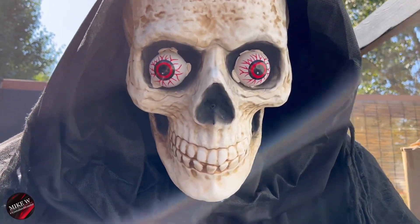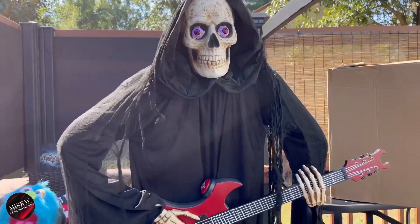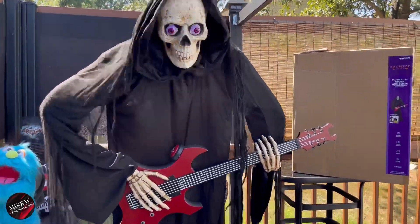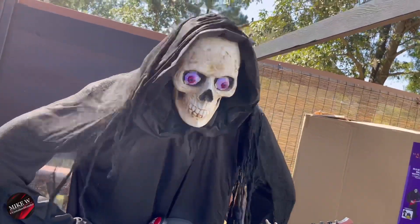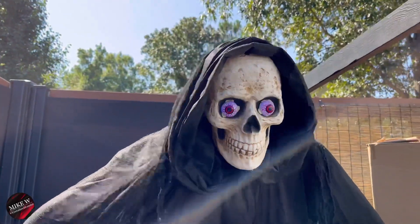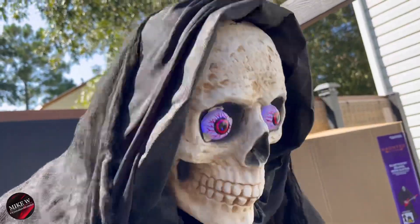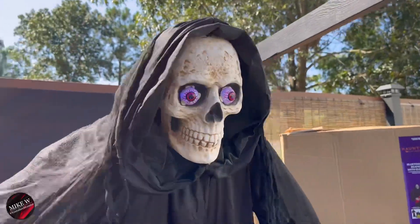Almost time for the mask. Let's go ahead and demo him with the eyeballs and see if they fall out or if anything crazy happens.